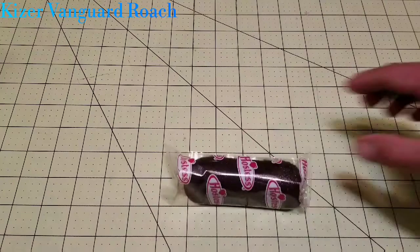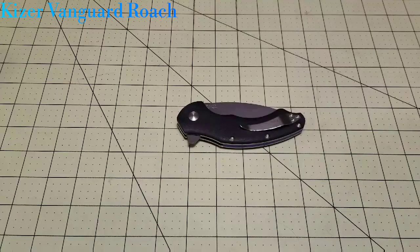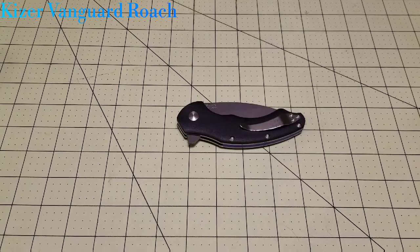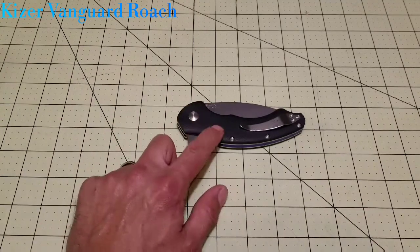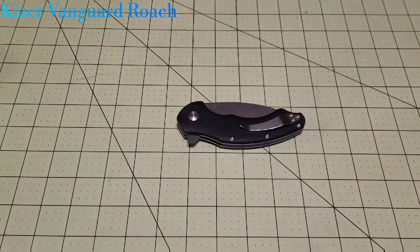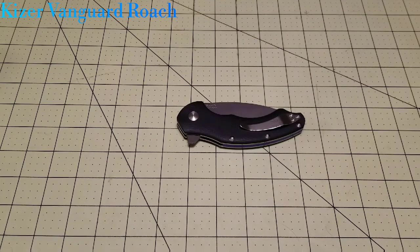Today I will be doing one of the two things that can survive a nuclear apocalypse — one of them is a Twinkie, the other one is a Roach. Quick review on the Twinkie: chocolate Twinkies are delicious. So today I will be doing the Kaiser Vanguard Roach. Vanguard is Kaiser's budget line. They also have a high-end version with a titanium handle and S35V blade steel that runs around $225. The budget version gets you VG10 steel and G10 handle scales. I'll throw all the specs up on screen.